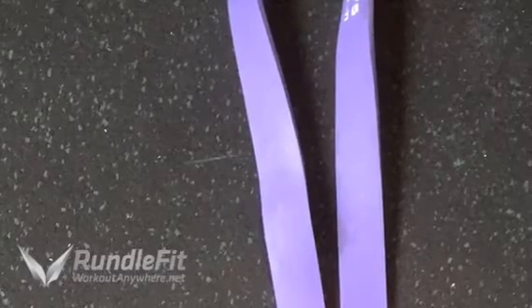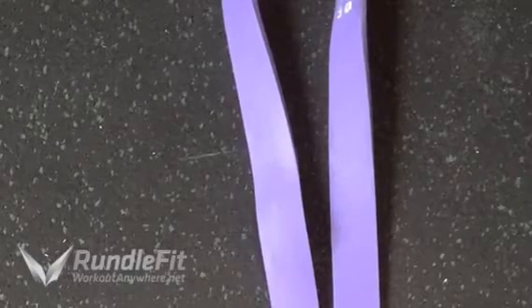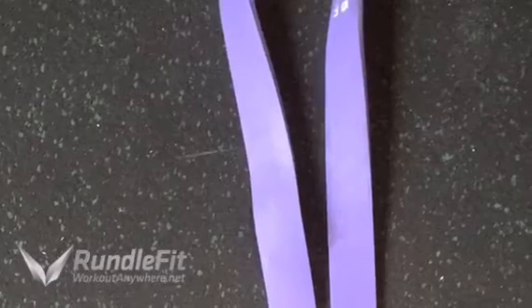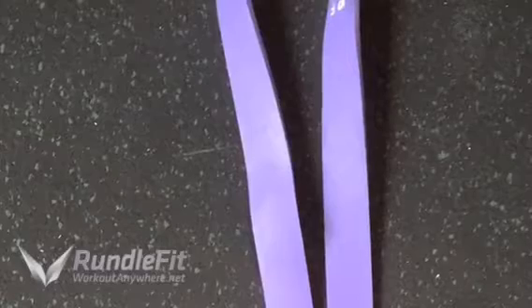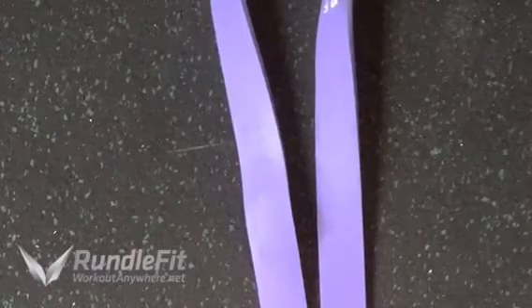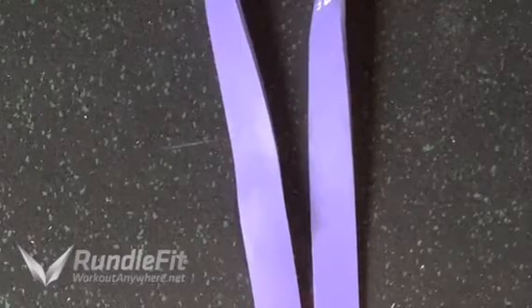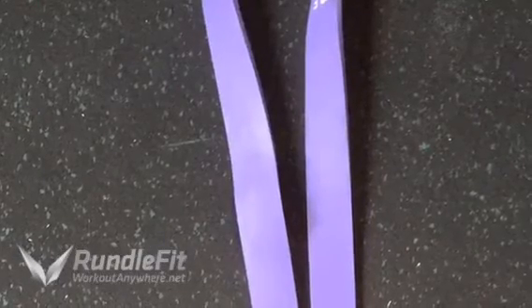Hey team, it's your workout anywhere coach, Coach Justin Rundle, and today we're doing day two of push-up week. This is a great exercise called band-resisted push-ups. You can basically amplify your push-ups from anywhere — at home, while traveling. This will be a great way to actually develop better strength gains and lean muscle gains in your upper body, especially your chest, arms, and shoulders.